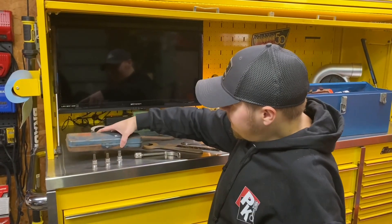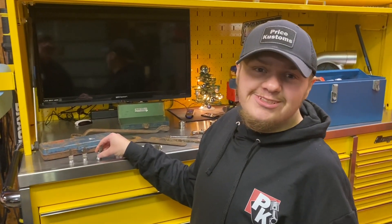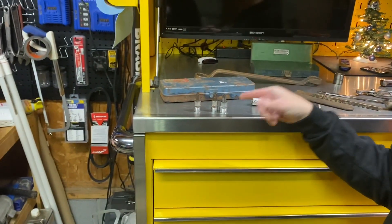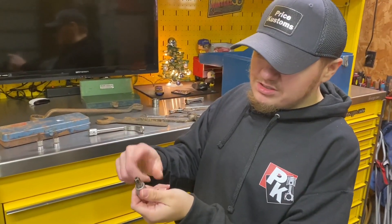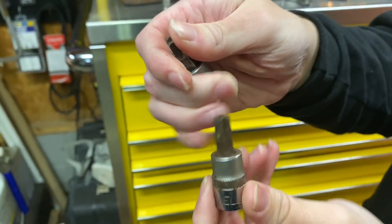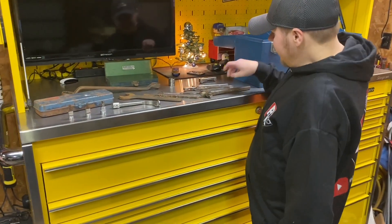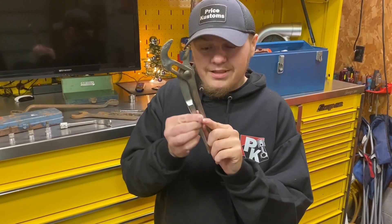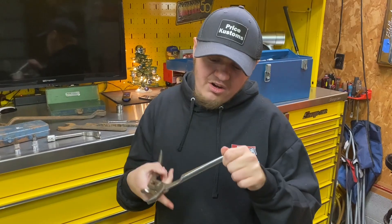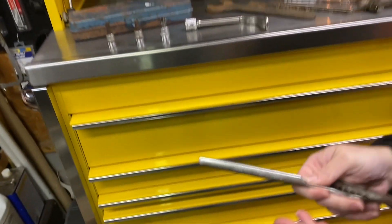These are old tools that were thrown in grease — when you work on lawn mowers you just throw everything together. I went through them and found these Cornwell torque tools, which is good. I'm gonna have to throw those in a vapor rust — they were really bad. I cleaned up the outside; it's just the bit part that needs work. Look at the difference between the dirty one and the cleaned one — that's pretty impressive.